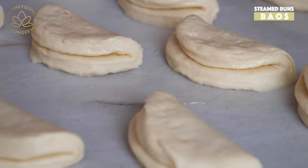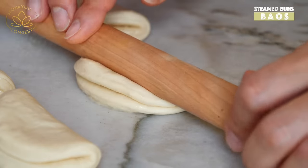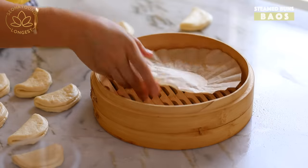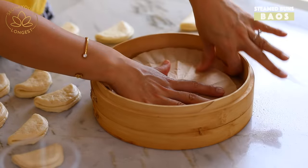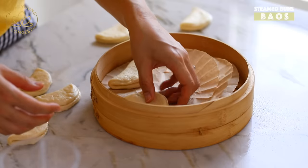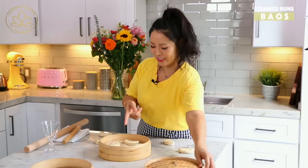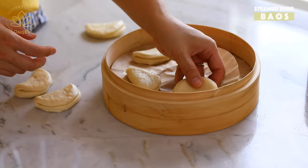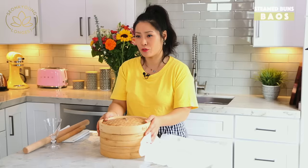After you fold the dough, gently roll it with very light pressure. Bring your steamer — I like to cover mine with a coffee filter. Place the dough giving them enough room, about an inch from each other, because they get really big. Cover and let it sit another 30 minutes, then continue with the rest of the dough. You can use any steamer you have, you don't have to use a bamboo steamer.